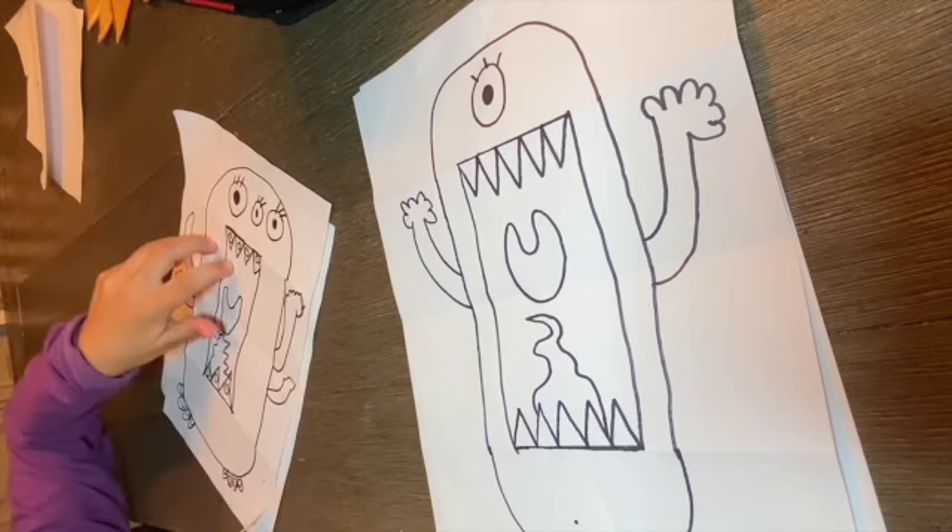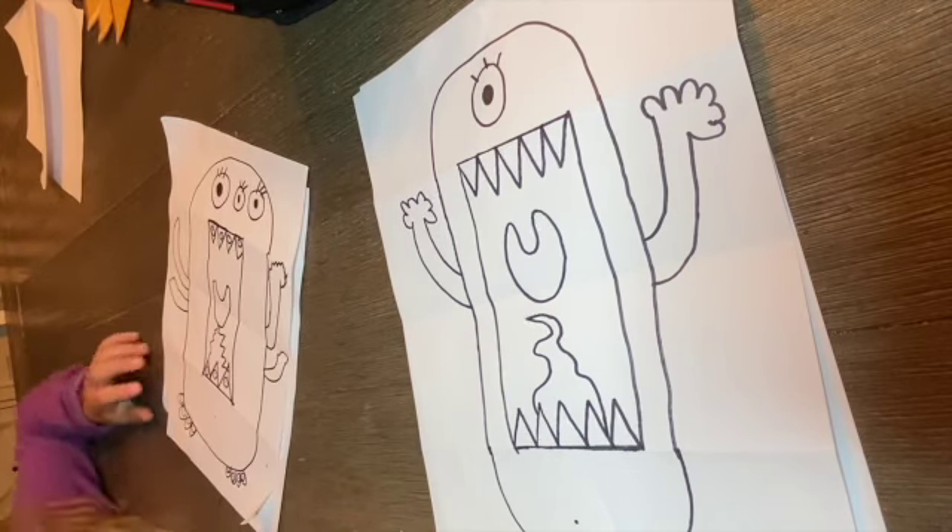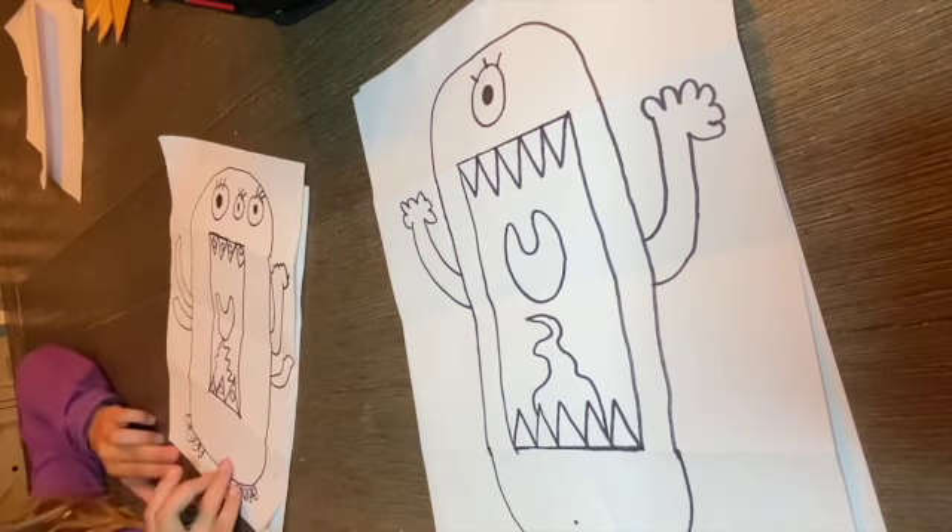Let's add some spikes on the side — that'd be kind of cool. Just like what we did for the teeth, we're going to keep drawing spikes all around our monsters. Let's do this part in fast motion.